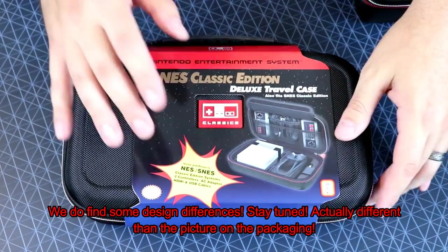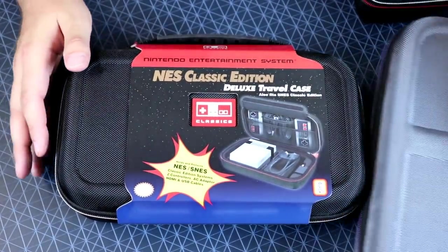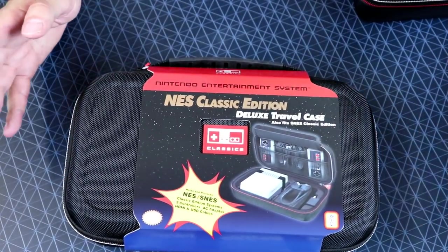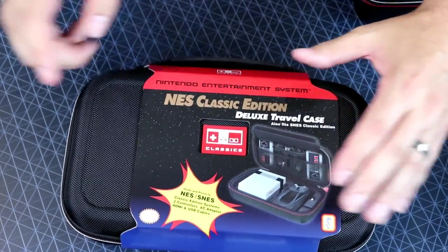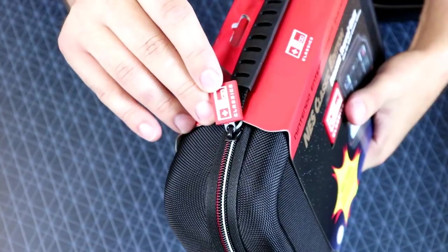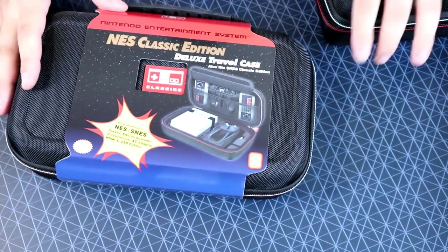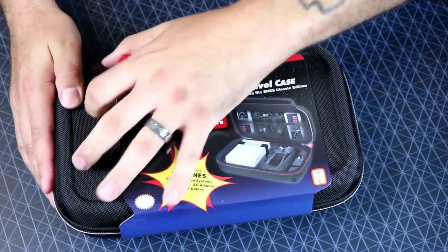It looks like it in the pictures. It does say it's for the NES and SNES Classic. This one was mixed in with the Super Nintendo ones. And I was like, wait, they got a black one for the Super Nintendo? And then I saw the NES Classic on it. I was like, heck yeah. The little tag has the NES Classic logo on it, whereas the original one didn't have anything on the zipper. So I was like, I have to grab this. It was 20 bucks. Let's go ahead and open it up.